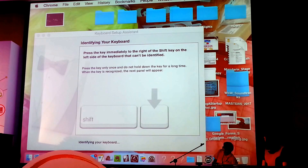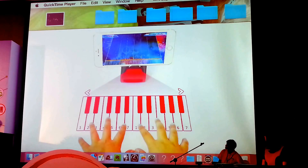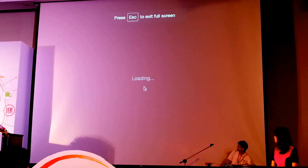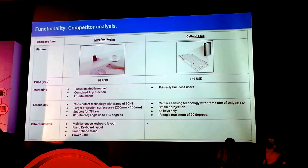The iKeyboard goes up on Kickstarter. That's an example of how the iKeyboard can be used, not just for music, but other games such as Tap Tap. If we compare to one of our competitors, the Korean Cellulon Epic, you'll see first of all that the Seraphim iKeyboard comes at a cheaper price of 99 US dollars. Our focus is a lot more towards the entertainment side of the industry, whereas the Cellulon focuses primarily on business users — the reason being they only have a computer projection.